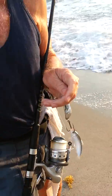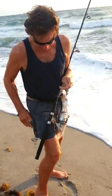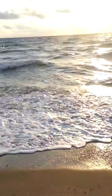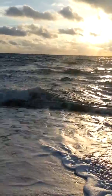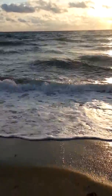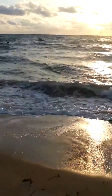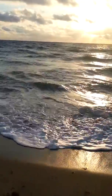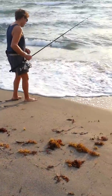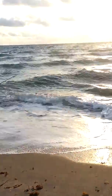What a catch! Catch and release! What a catch!